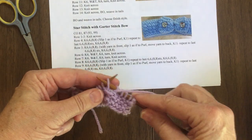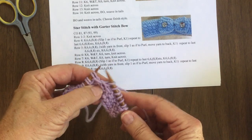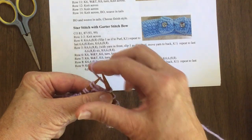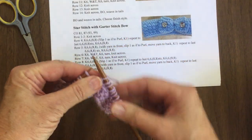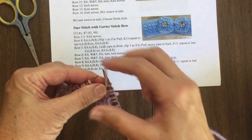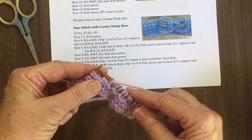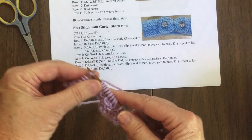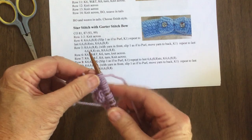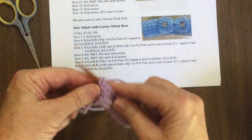So you bring the yarn in front, slip one, yarn in back, knit one. Same here — this one has not been knitted, that was the slip stitch — so bring the yarn in front, slip one, yarn in back, knit one. Bring the yarn in front, slip one, yarn in back, knit one. This way, if you're doing a very long row of star stitch, you'll know you're on track just by looking for the one that has not been knitted — that's the one you're slipping. It's a great way to make sure you don't do one wrong.